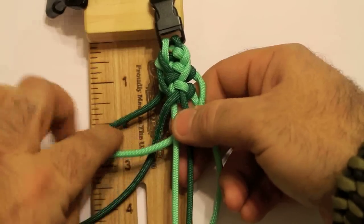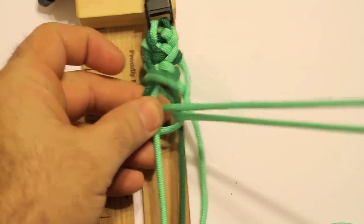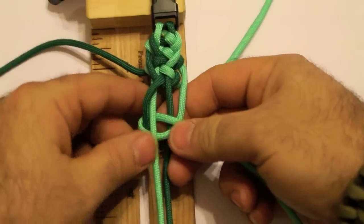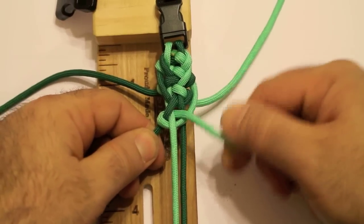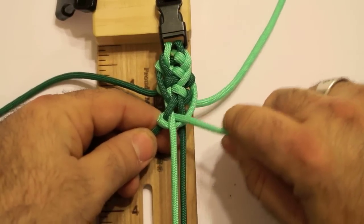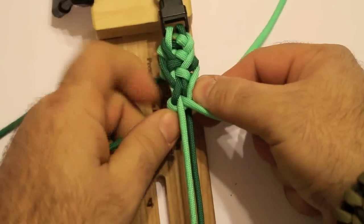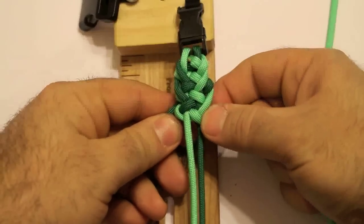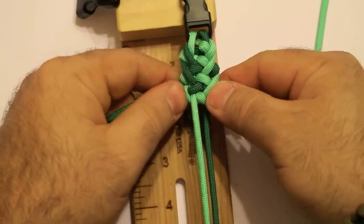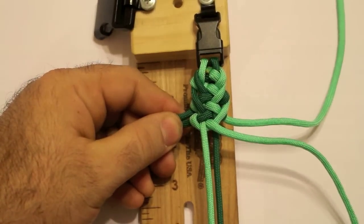Through, over, and back through — like that. See how it wants to just hook itself to that cord? What you need to do is push it up and pull again. It takes a little bit of time to get it, but once you get it, the results are going to be really cool — this is what you get.